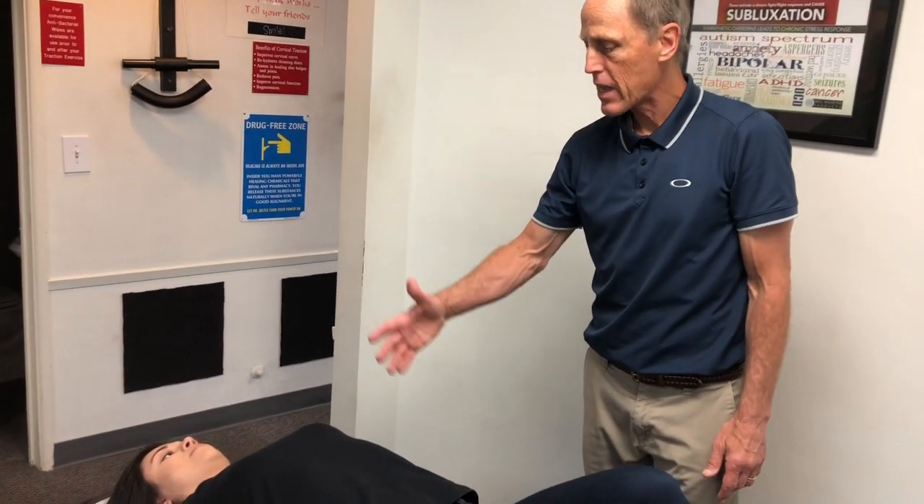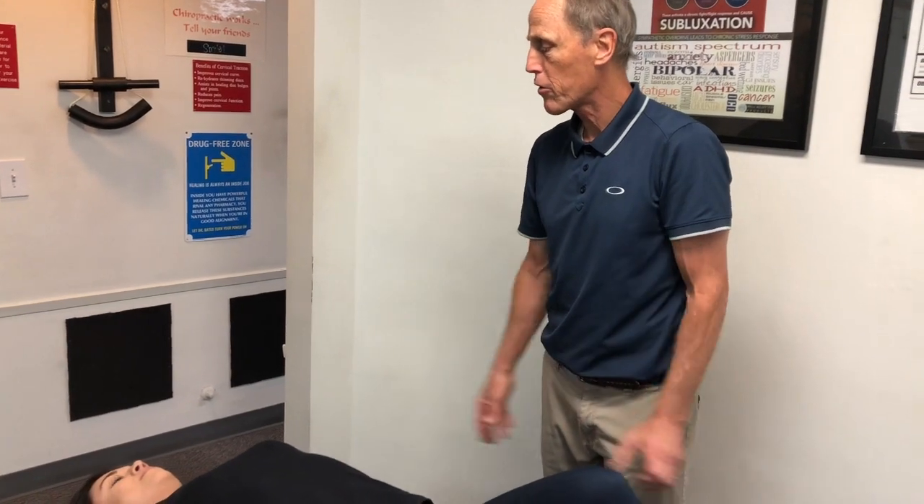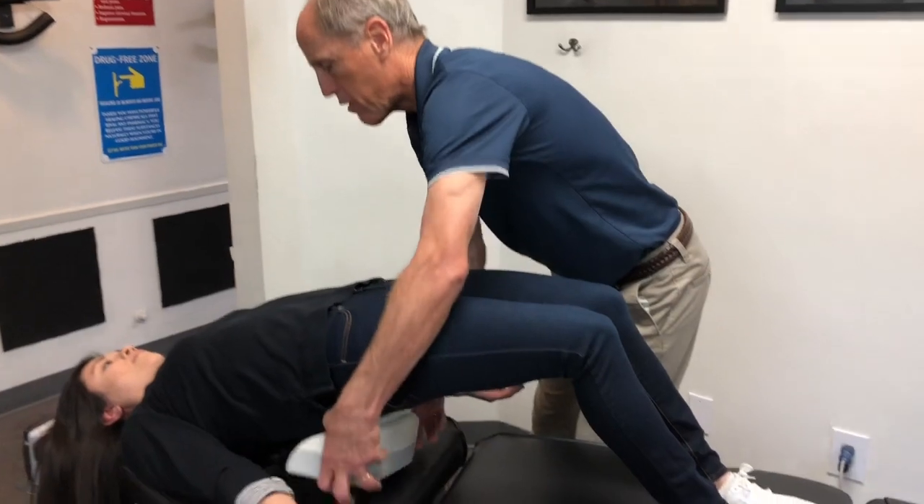We're going to start off with the neck first. Once you get used to the neck, you're going to add in the low back, and then you can do both of them at the same time. Let's go ahead and lift that up — you did a great job.